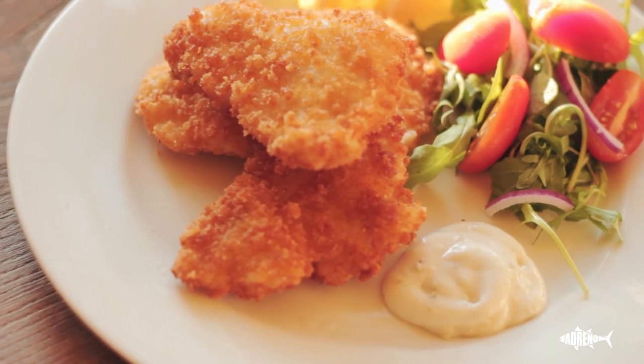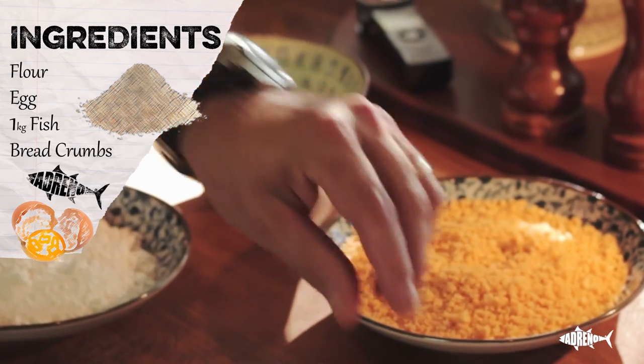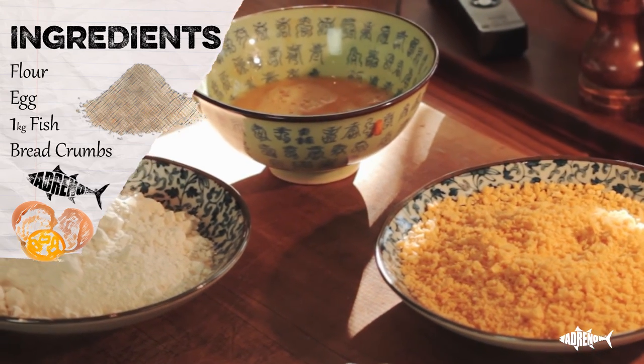Hi, I'm Tim from Adreno. Today I'm going to show you a very simple crumb fish recipe. These are the ingredients we're using: Spanish mackerel, panko breadcrumbs, some egg, flour.